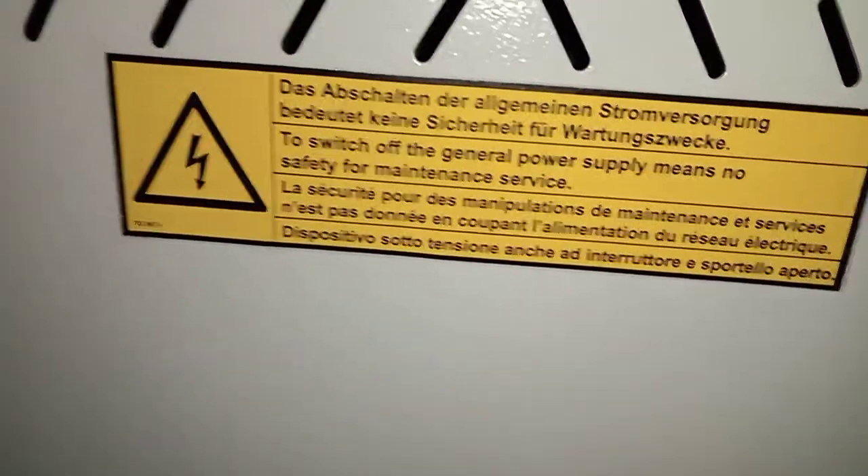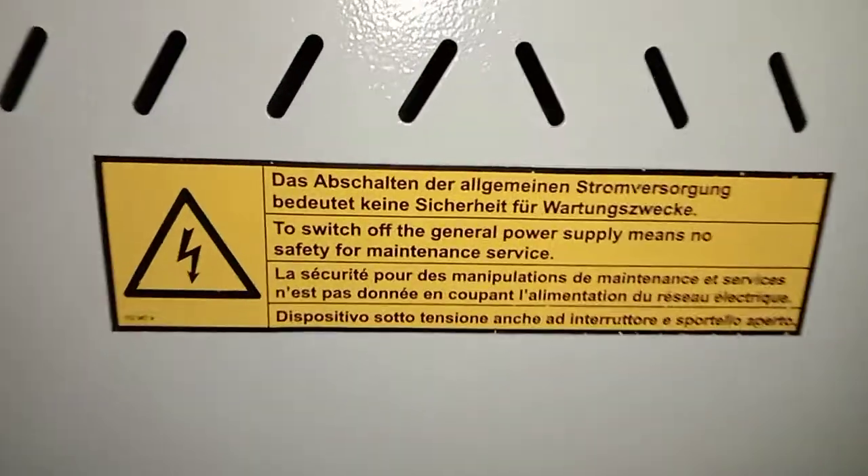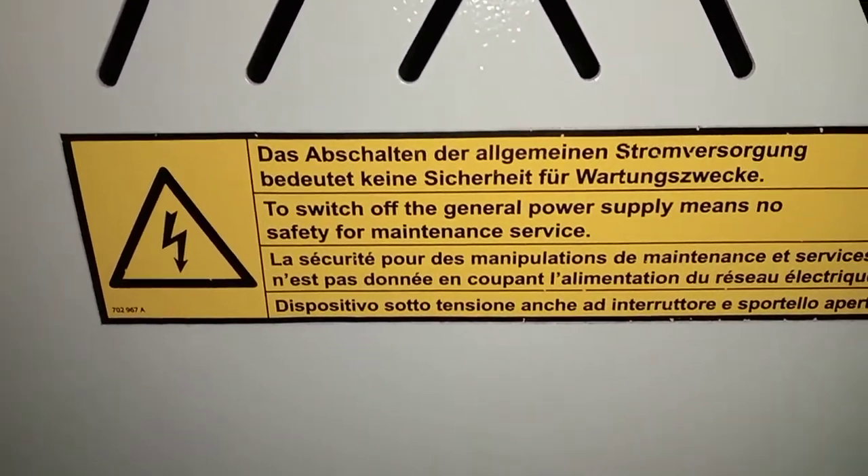Paano magkaroon lang kayo ng idea guys? Di ko pwedeng buksan kasi naka-energize. Baka magkaroon tayo ng mistake, error. Kaya yan, tulap. Ayan, as well din natin naman dito dyan. Meron sa... To switch off the general power supply means no safety for maintenance services. Nag-aano sila? Hindi basta buksan. Kaya hindi ko pwede buksan yun guys. Ngayon, ito na lang muna ang outside ng main CBS. Pagkikita ko sa inyo yan.